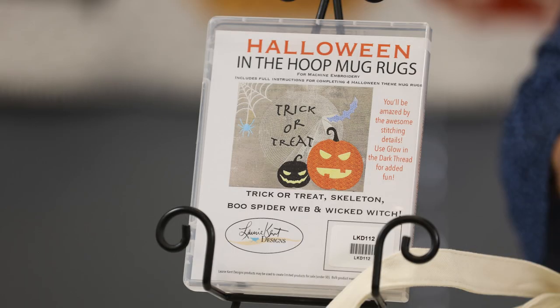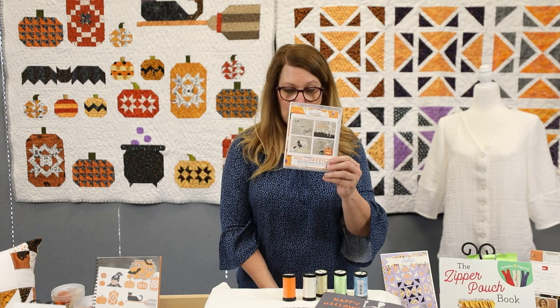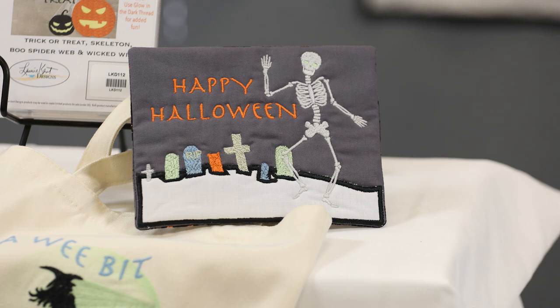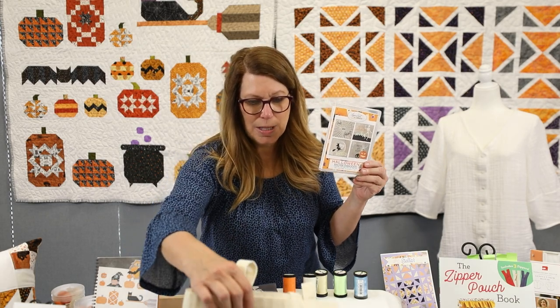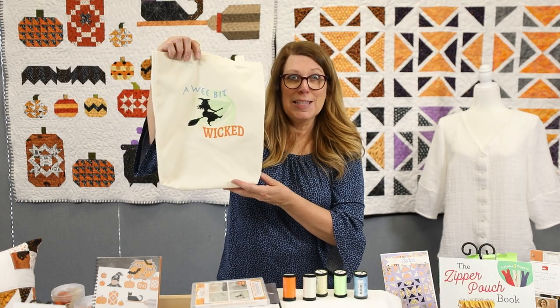The first one I want to talk to you about is this really fun embroidery disc that I found. Because black and white lends itself so well to Halloween, and July is the perfect time to do some off-season sewing so you're all prepared for the spooky month and for fall. This is a machine embroidery Halloween mug rugs disc — it has four different designs and they make up really cute. Here's one with 'trick or treat' on it, and another one.